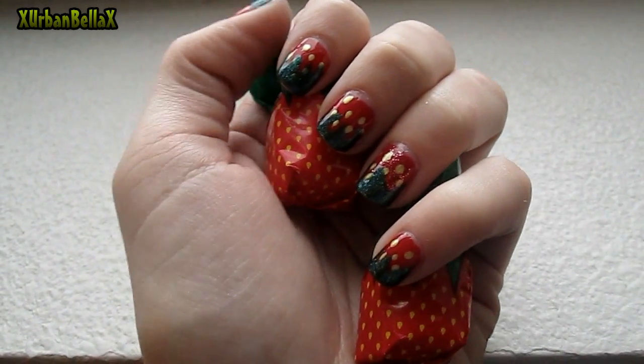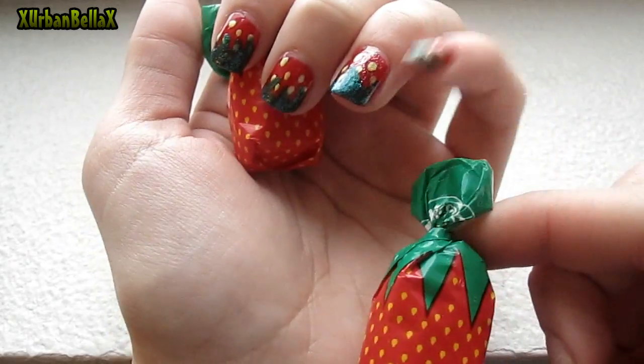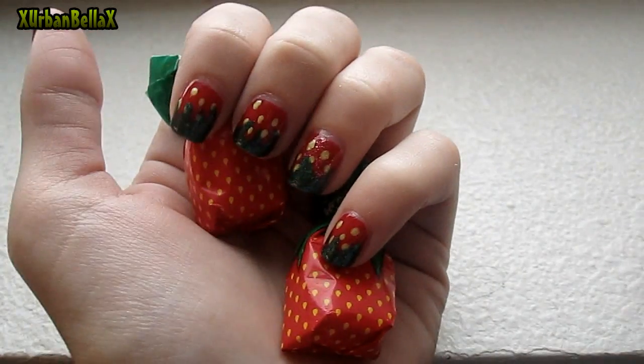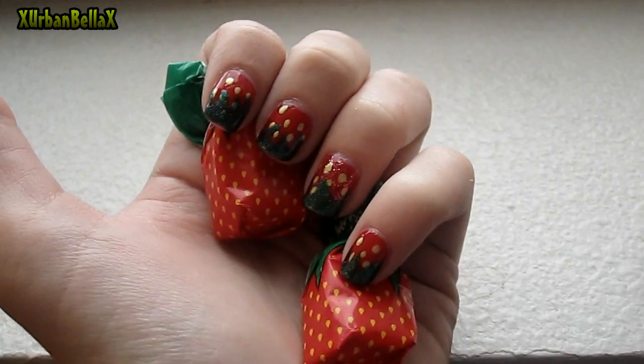Hey guys, it's Jen and I have another tutorial for you today. It's actually a nail tutorial. I've been loving these lately, but this one specifically is inspired by these little strawberry filled candies. I don't really know the name but it's great for the springtime and great if you're looking for something a little fun.